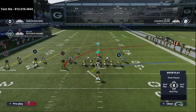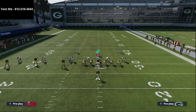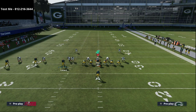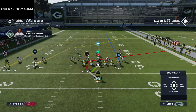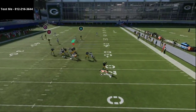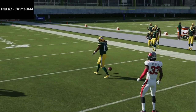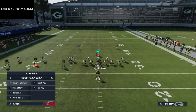Man-to-man coverage is definitely the hardest thing to beat from this formation. If you're still getting a lot of man coverage, I'd recommend putting Lazard on a slant route while still keeping the delay fade because of how effective it is. Run that motion slant and now you have three, maybe even four routes that are going to get open against man coverage.